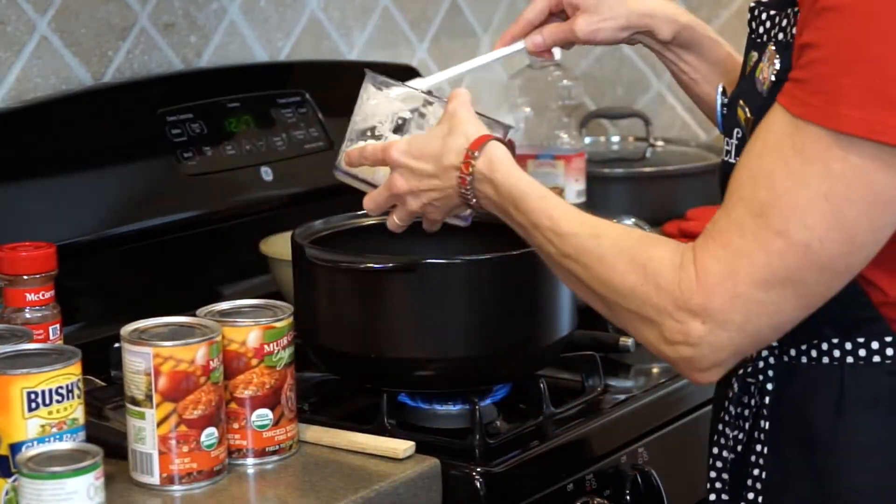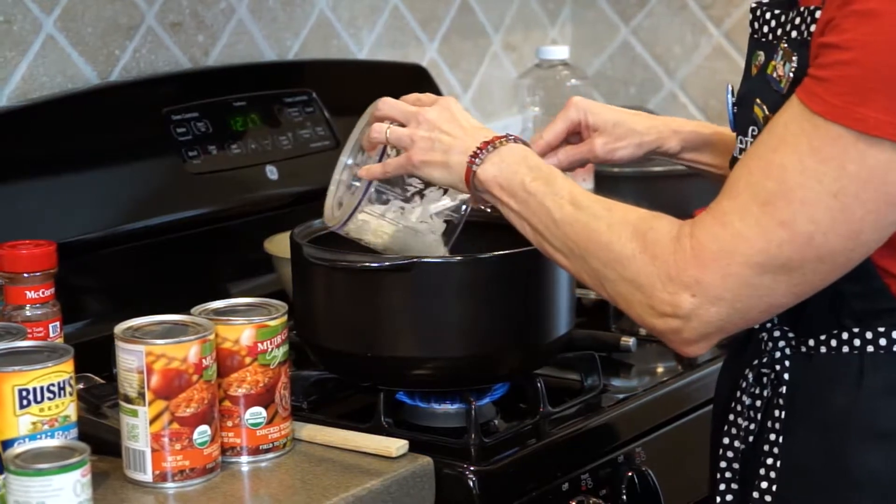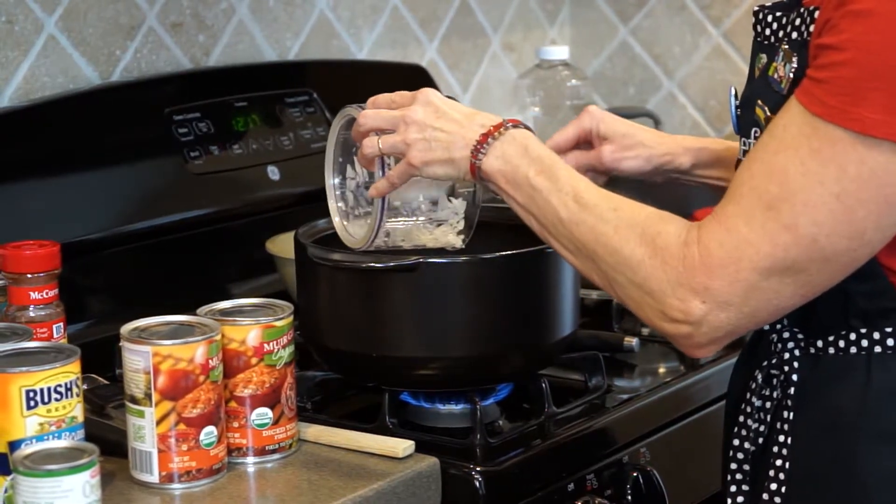In my Rockrok, I have two tablespoons of vegetable oil preheating. I'm going to add the chopped onions and cook them two to three minutes, or until slightly softened.